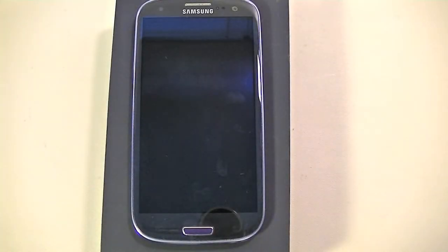Hey YouTube, this is Quentin from Network Creations TV, and I have a review of a custom ROM for the Samsung Galaxy S3.